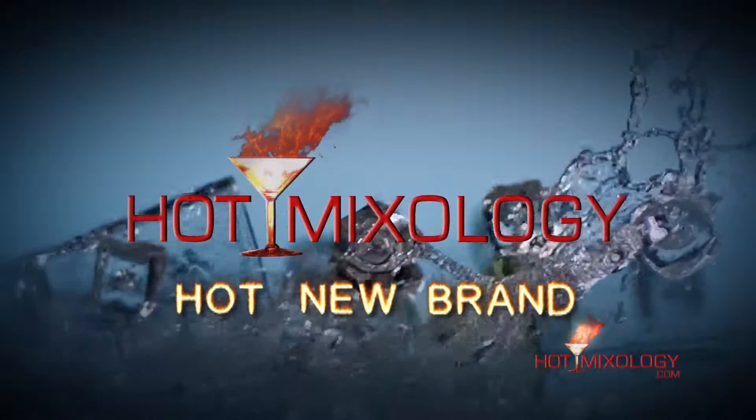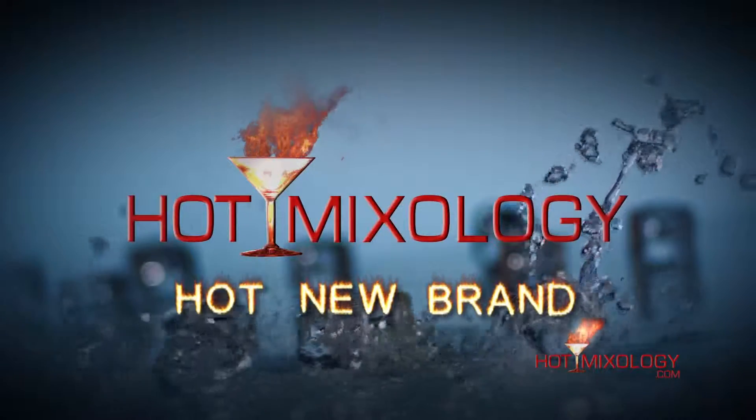Hot Mixology, Hot New Brand! Hot New Brand on Hot Mixology.